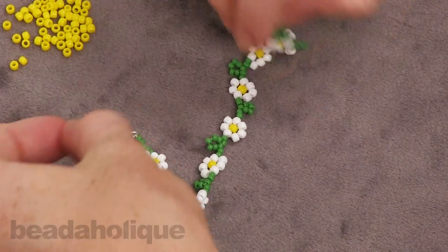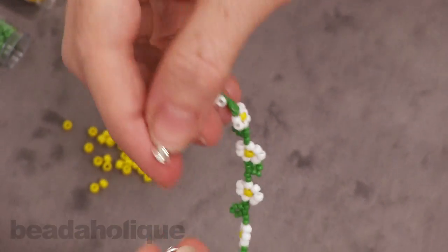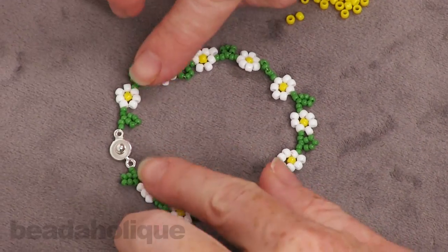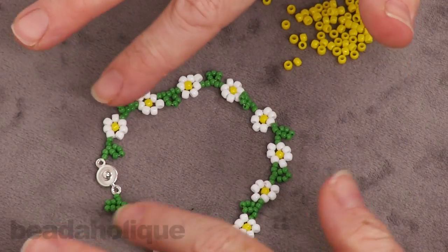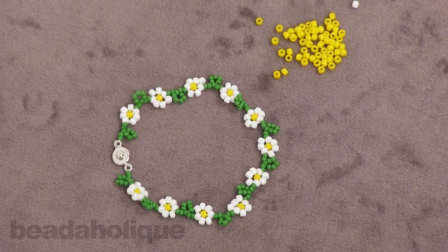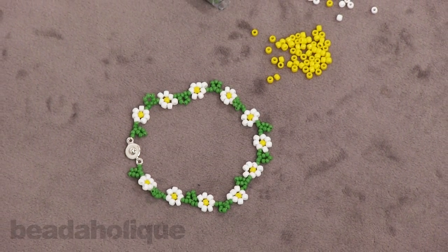And there we go — our bracelet is now complete. You can see we've got the clasp which hooks up to itself, and we have a really pretty little daisy chain bracelet that was very easy to make with a lot of leftover supplies. This is a great bead weaving project — it comes together really quickly and it's just really pretty. You can find all the supplies as well as other bead weaving tutorials at Beadaholique.com.